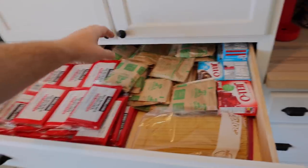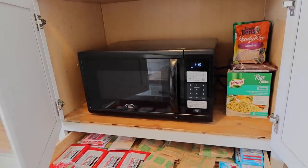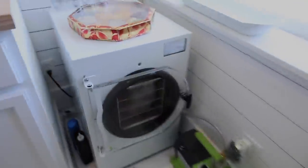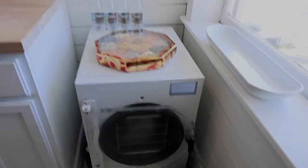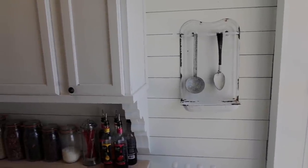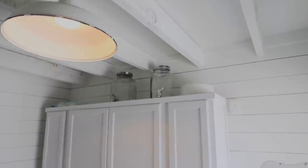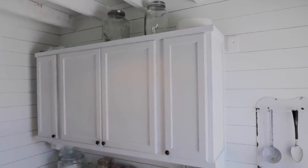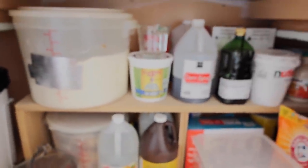We also like to keep a drawer of easy things like oatmeal and popcorn that people can make right underneath the microwave. This is our Harvest Right freeze dryer — it's awesome, we use it all the time. The kids' favorite things to do are skittles and pineapple. I've also done tomatoes and potatoes. If you see all of our syrups, that's for Italian sodas — my kids are obsessed.